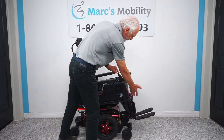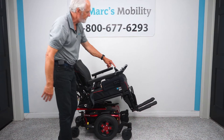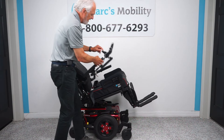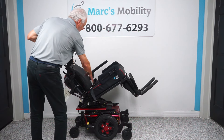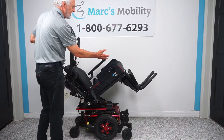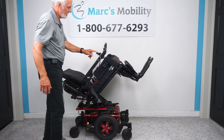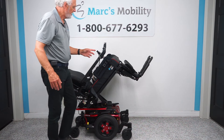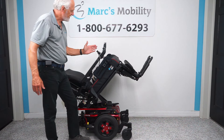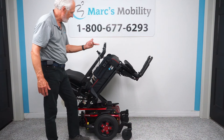When it tilts back, it's going to take the legs and the back because they're all connected together. The nice thing about this is the medical benefit — you can reduce the pressure off your bottom and your back, just sit there and relax, or improve circulation in your legs. This is as far back as it will go for tilting. Next, I'm going to move the joystick sideways so the feet are yellow by themselves.